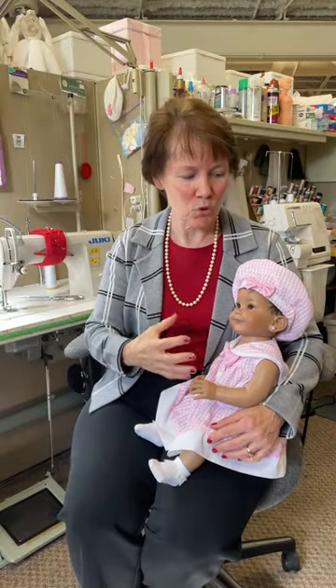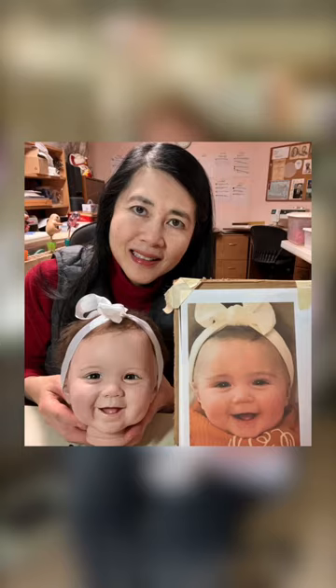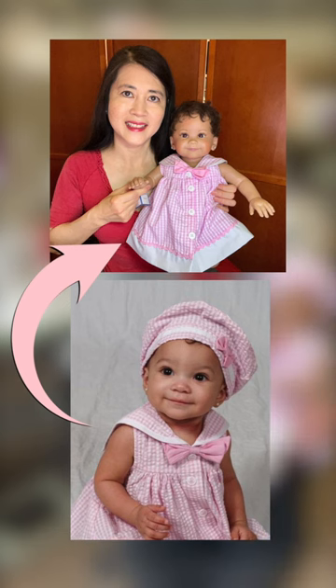There are many steps involved so I'm just going to give you the quick story here, and it starts with the magic of the artistry of Ping Lao. Ping Lao is the sculptor who will take your little baby's beautiful photo and bring life to it in the form of a vinyl doll.